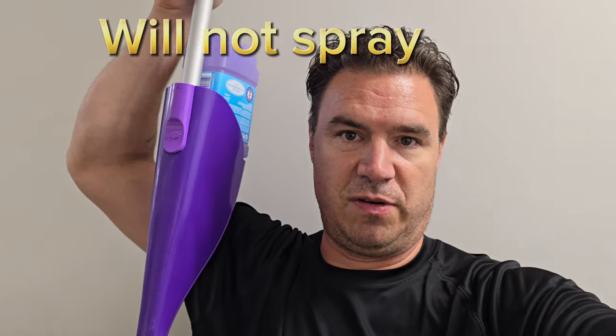Hey there. Have you ever had a Swiffer that does not spray anymore — it just dribbles? Let me show you how to replace those batteries.